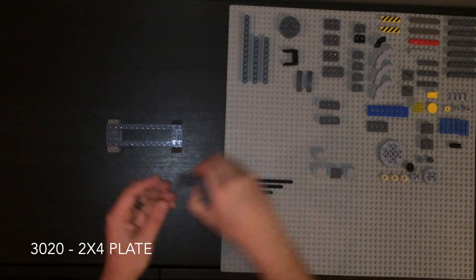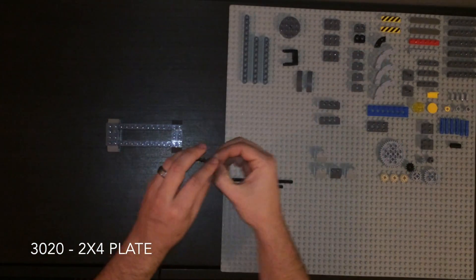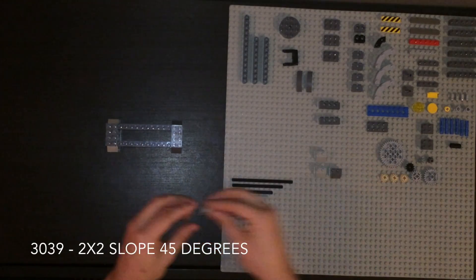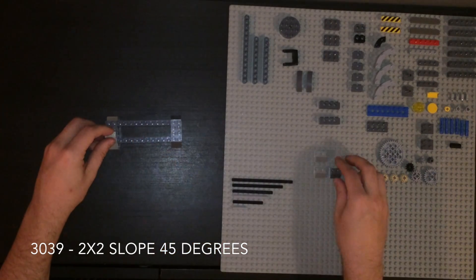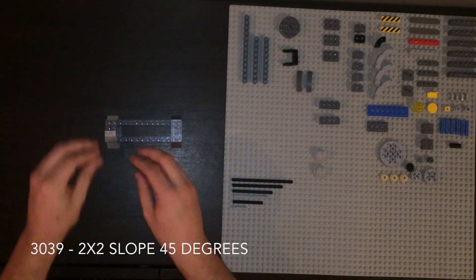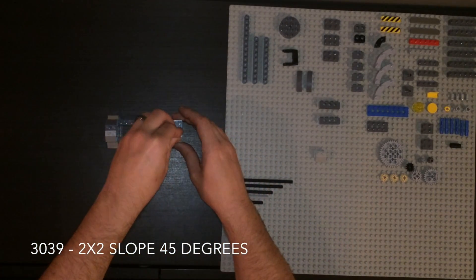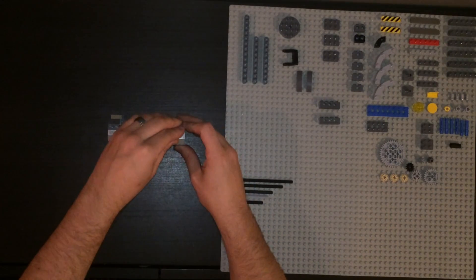2x4 plate. These are slopes. I'm sure you can build this without these slopes, but it just makes it look that much more cool. Remember, part of the design of this isn't just function, but it's form.